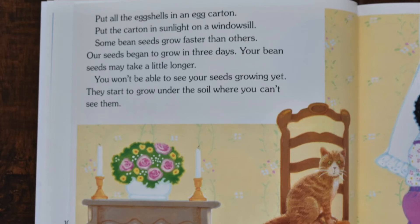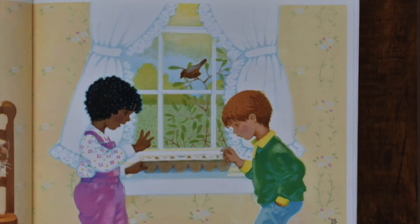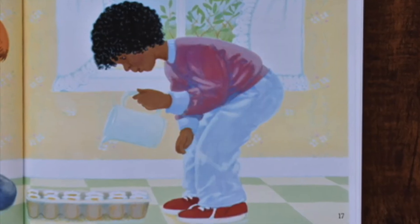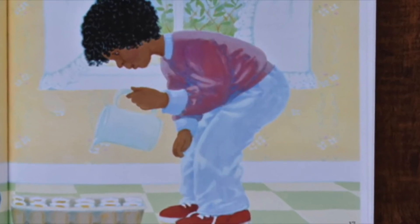Some bean seeds grow faster than others. Our seeds began to grow in 3 days. Your bean seeds may take a little longer. You won't be able to see your seeds growing yet. They start to grow under the soil where you can't see them. Water your seeds a little every day. The water soaks into the seeds. The seeds begin to grow. More water soaks into the seeds. The seeds get fatter and fatter.